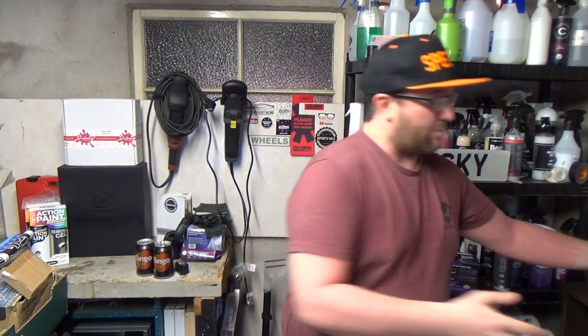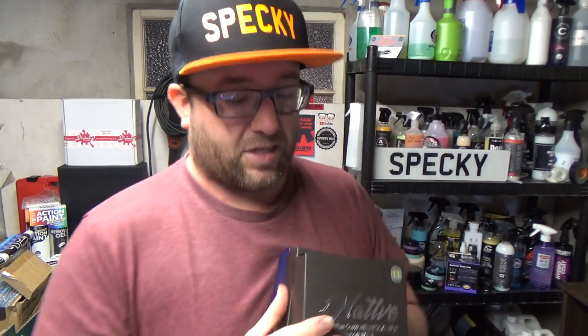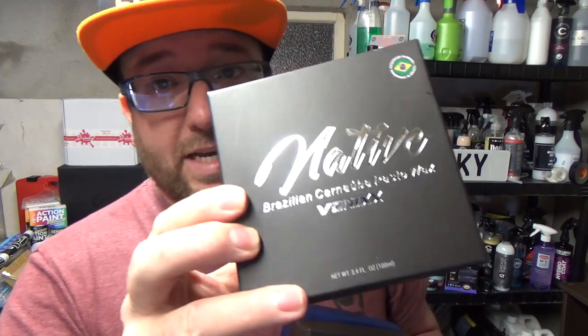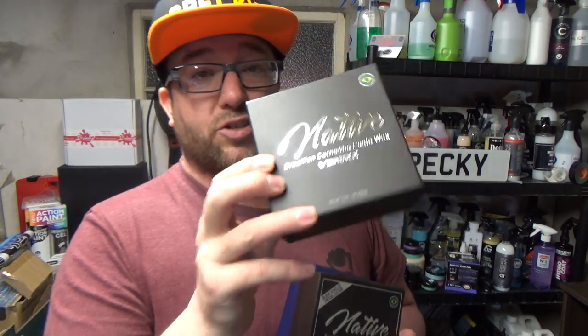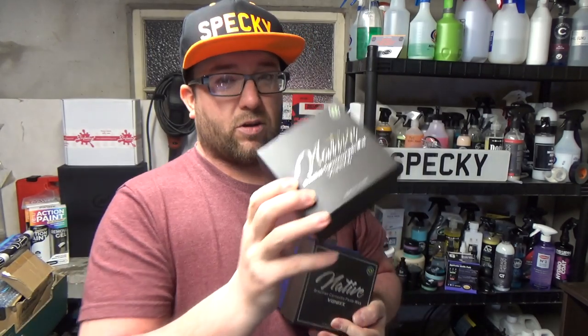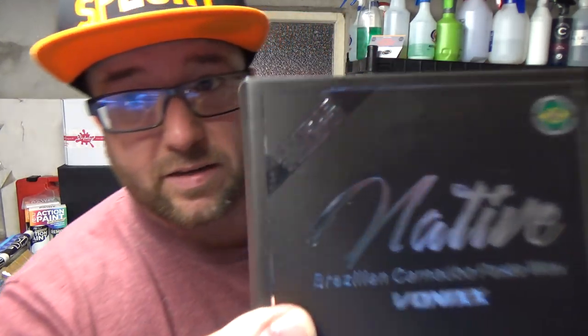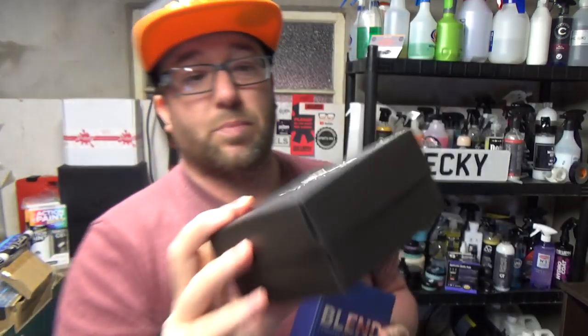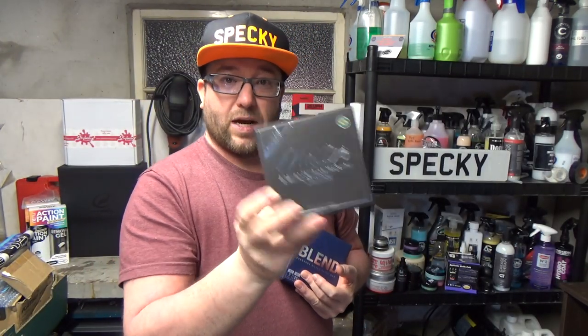I didn't expect to receive as much as he sent, so we'll have a look at the products we're going to be testing today. First of all, I love this — they've got Native, which is their standard carnauba wax — this is just carnauba, nothing else in it. I'll talk about carnauba wax in a second. So that's Native, and then they have Native Black — the black edition — so that's a colored wax for black vehicles.